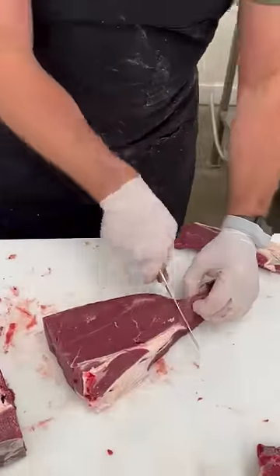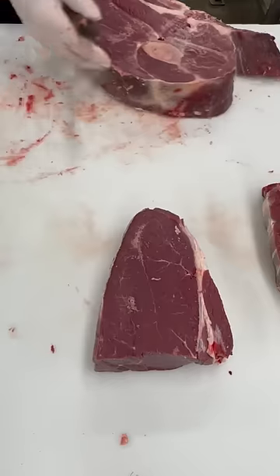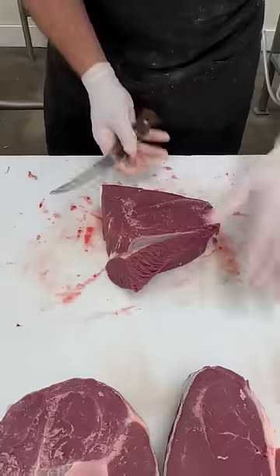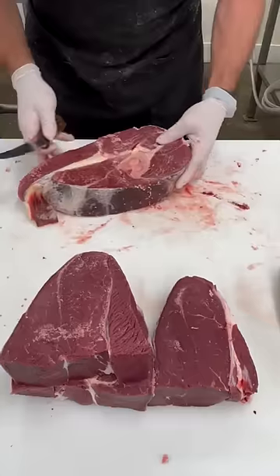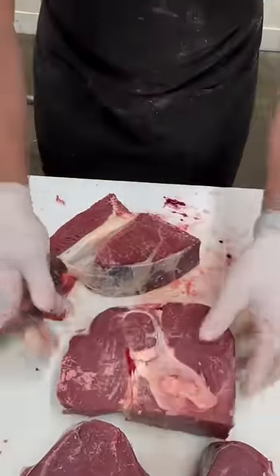This is your arm roast right here. We'll get a couple with the bone in them and a couple boneless. We'll get these all scraped up and in a package.